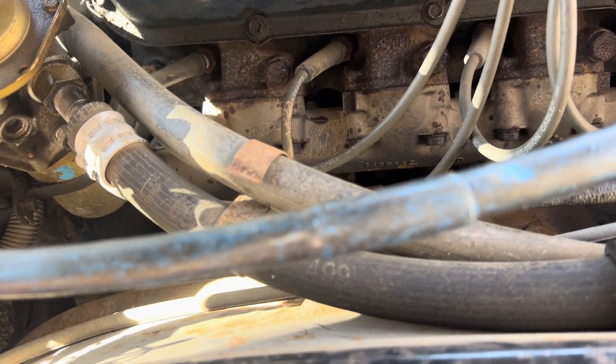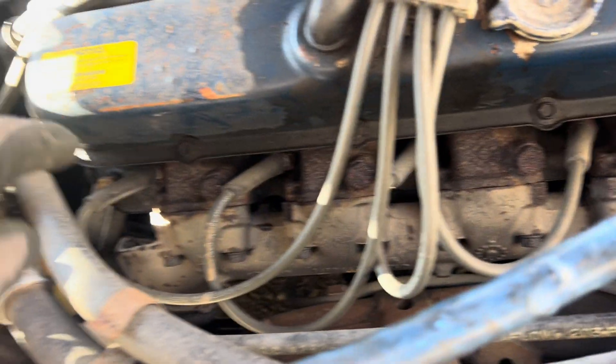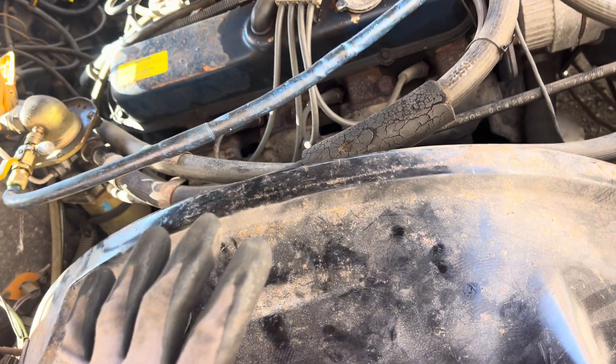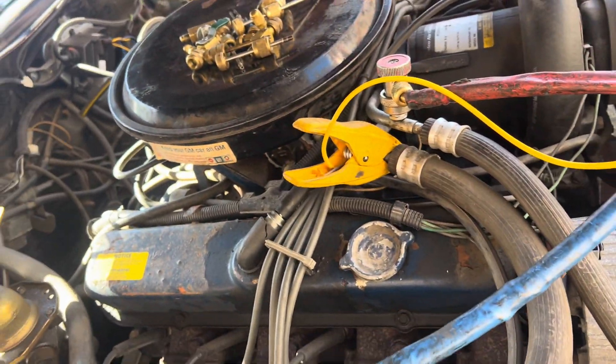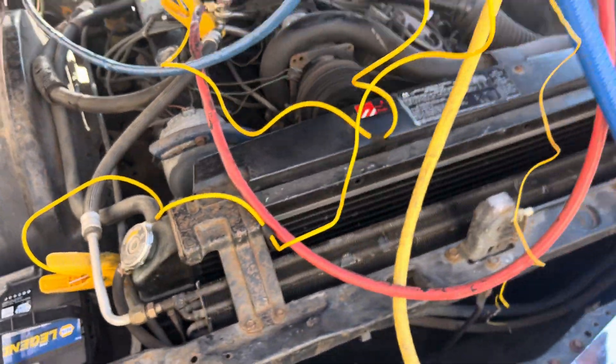I hear something — you guys hear that? There's a pulsating. One of these cylinders is bypassing or leaking. I hear it but it's not a regular exhaust leak — I can hear it and I can feel the pulsation in the fender. Oh man, brings back 40-year-old memories.